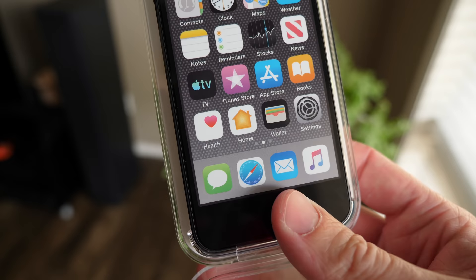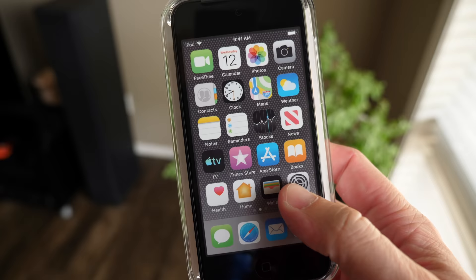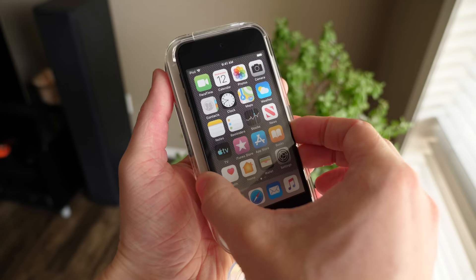You'll notice because this is the new iPod Touch — this is proof — it has that brand new TV icon found in iOS 12.3. So this is brand new. It also has the brand new News icon. That is a dead giveaway whether or not you're looking at an iPod Touch 6 or 7.